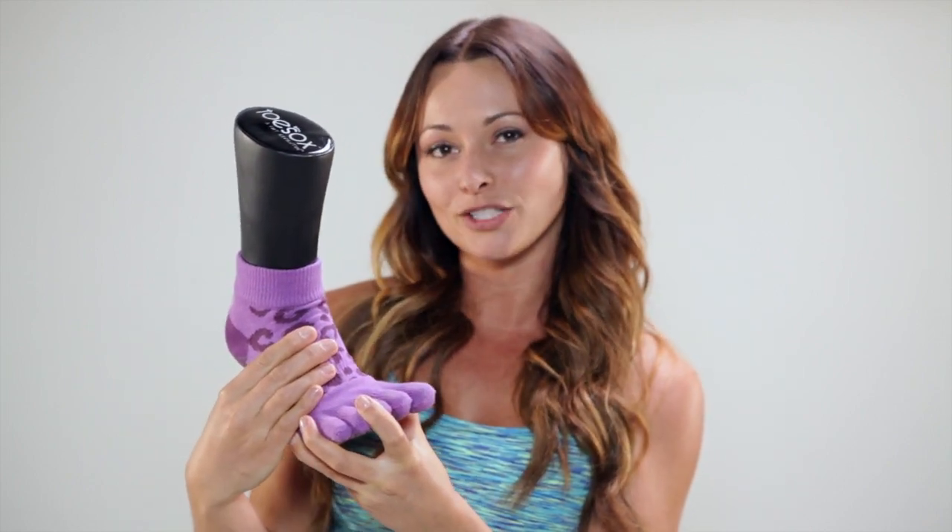The sock has a gentle arch support which is going to keep the sock in place as you're moving, but it also helps you to engage the deep muscles of the foot that will help to improve your posture.